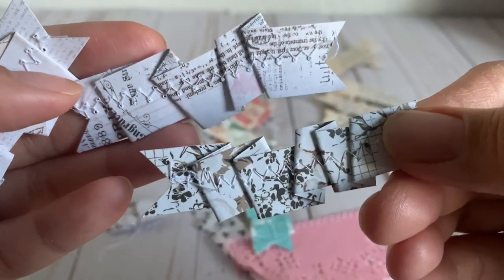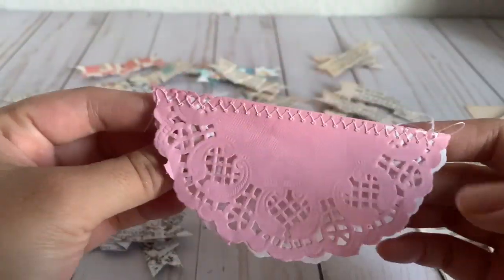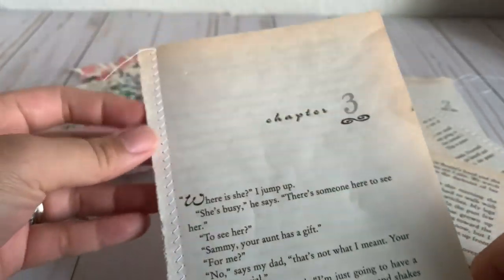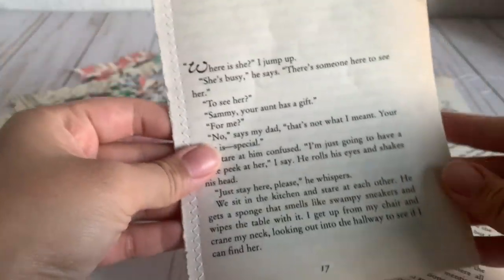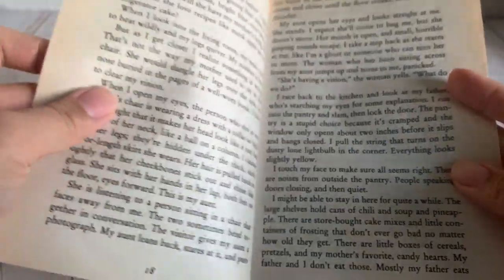I thought these are really pretty and cute. Then I just stitched some doily — like a cute little bag topper that I didn't decorate yet. I also ripped out book pages and sewed those; I thought these are really cute too.